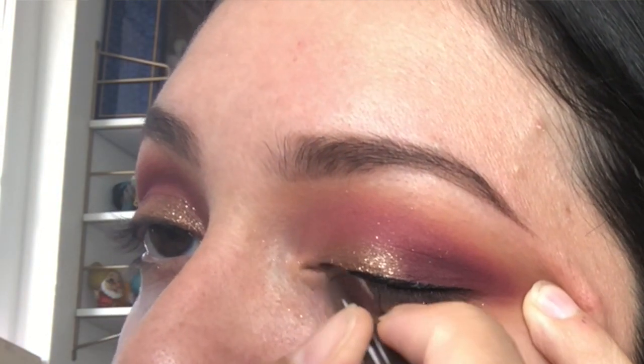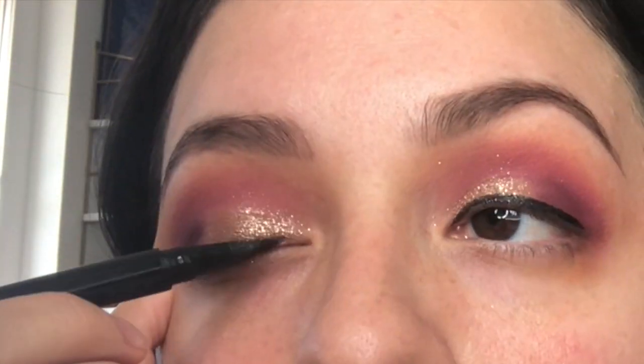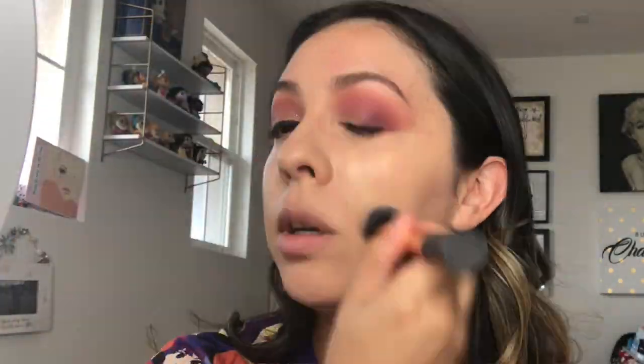I went ahead and did my foundation off camera — my mom is here now. I'm moving forward with my concealer. I'm using the Born This Way multi-use sculpting concealer in the shade Almond. I love this stuff — shout out to Saria. I tried to get her to try the Tarte Shape Tape and it didn't work for her, so she tried this instead and she likes it, so now I'm trying it and I really like it. I just did foundation and now I'm doing concealer and then I'll be back to finish the eyes.